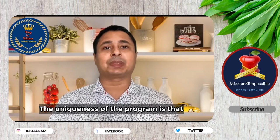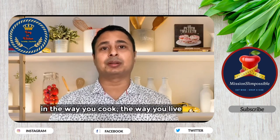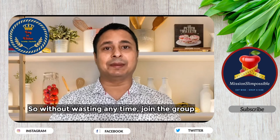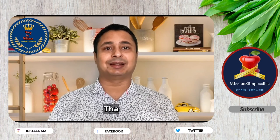The uniqueness of the program is that you make permanent lifestyle changes in the way you cook and the way you live, so you never gain back the weight that you have lost. Without wasting any time, quickly join the group and get your free diet analysis done. Thank you.